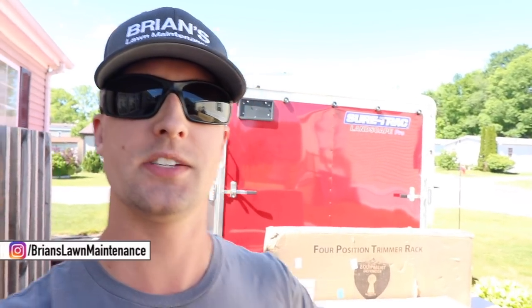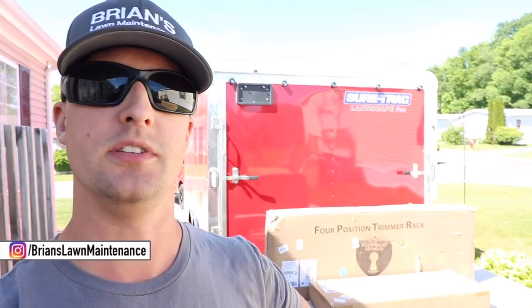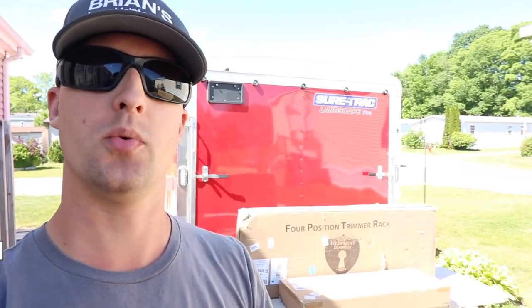All right, what's up gang? Brian here, Brian's Lawn Maintenance. We are going to be installing the brand new Defender Racks. They just sent them to us — we just got them in today.